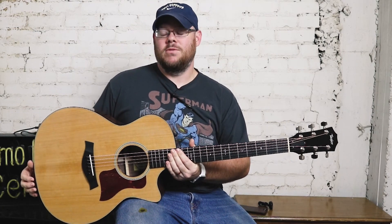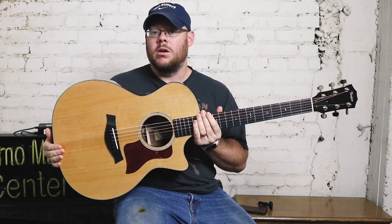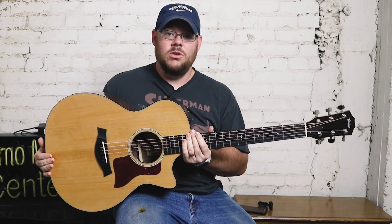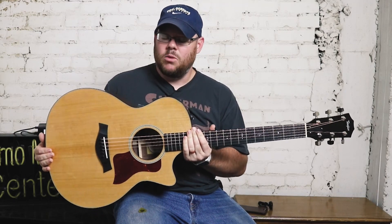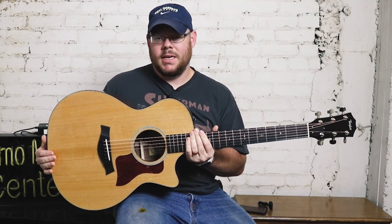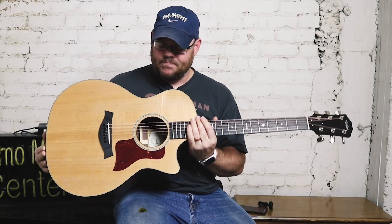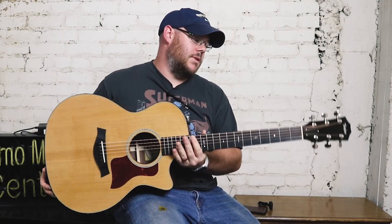Let's go through the specs real quick and then we'll do a play demonstration for you. It's a 514CE, so it is a grand auditorium body, which is what I like to call the Swiss Army knife, the do-all guitar. It handles picking well — finger picking, flat picking, all that medium to light strum. It's a good guitar, very comfortable, tight waist, and it's the most popular model in Taylor's lineup.